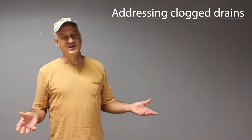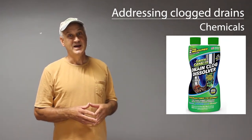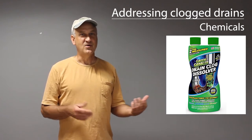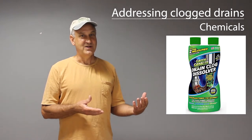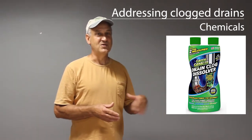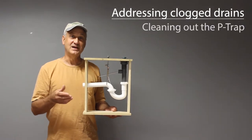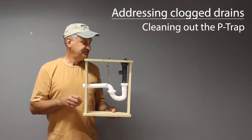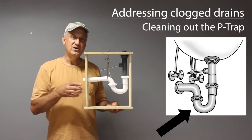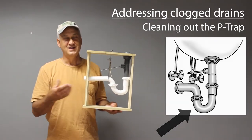Chemical drain cleaners are available under many brand names, but they all share one thing in common — they're hazardous. Despite claims they won't harm pipes or the environment, any extremely basic or highly acidic solution is dangerous to handle, gives off fumes, and may eventually damage your pipes. We recommend avoiding these chemicals. If a stubborn clog won't clear — typically located in the P-trap — the next video will show you how to remove the P-trap so you can physically snake it out.